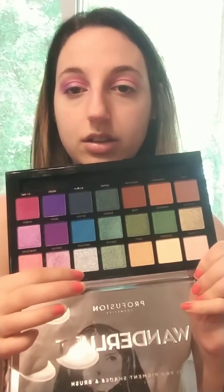Now for an inner corner highlight I'm going to pick up the color Frosting — it's the white-blue silver color — I wanted something to stand out. For a brow bone highlight I wanted a matte brow bone, so I went ahead and used the color Tranquil again. It's like a neutral color.